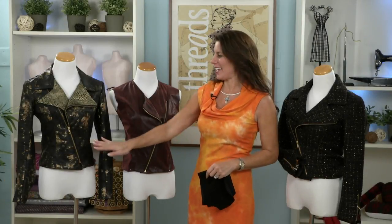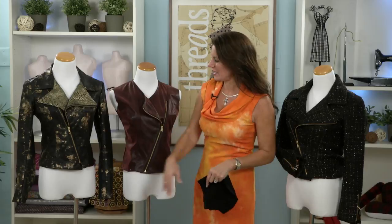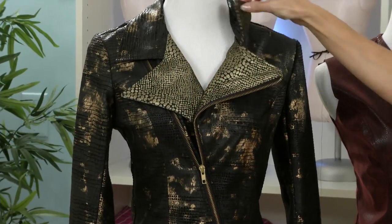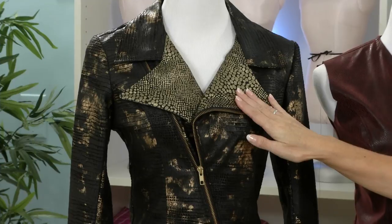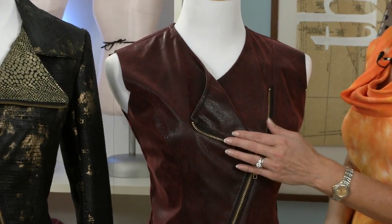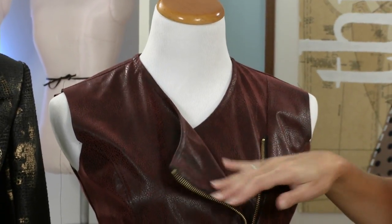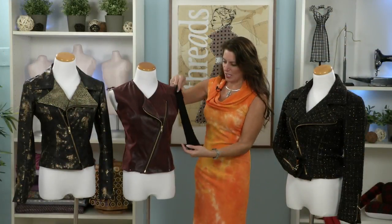I absolutely love the lines of the asymmetrical cut of this jacket and vest. This is so high fashion yet can be dressed up for evening all the way down to casual wear, depending on the fabric you use. This jacket has a different facing and collar, something a little different, and then we have the vest that has absolutely no collar and just the zipper. I could also change the sleeves and make them out of a knit or another fabric. There are so many ideas, but let me show you how to alter the pattern for this really cool design.